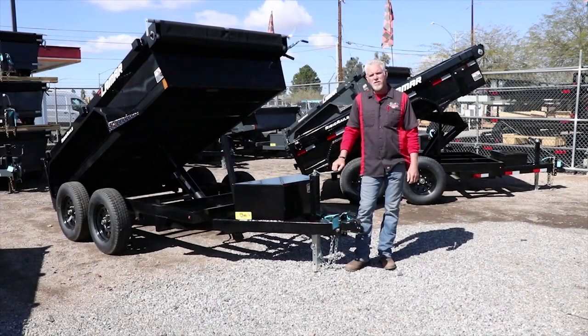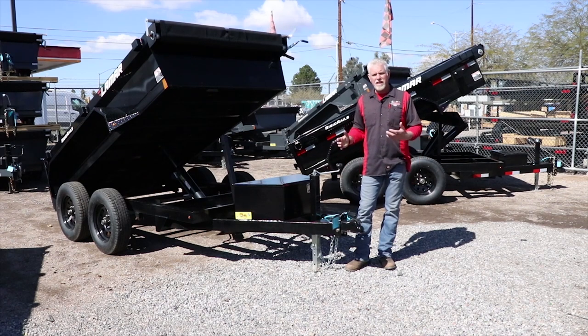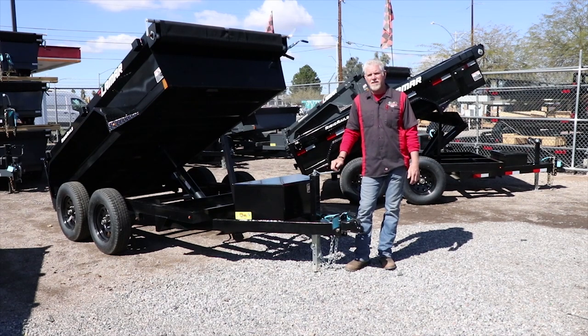Hey guys, Pat here with Tucson Trailer Company. We get a lot of questions every day in this dealership from customers asking what kind of dump trailer they should buy.